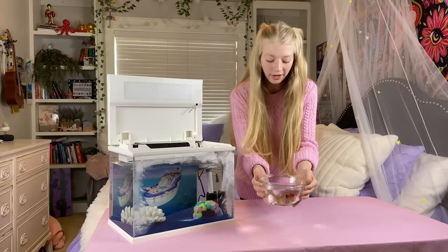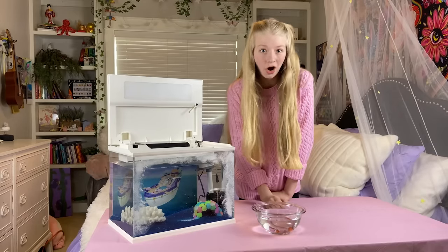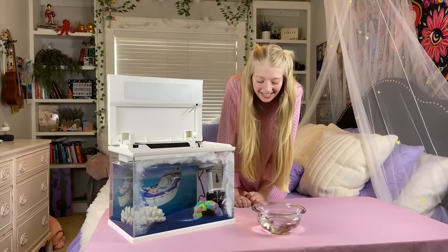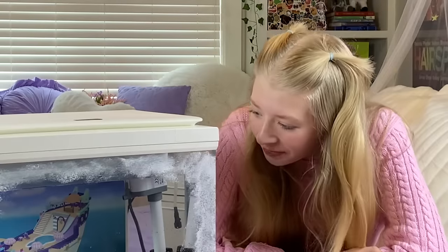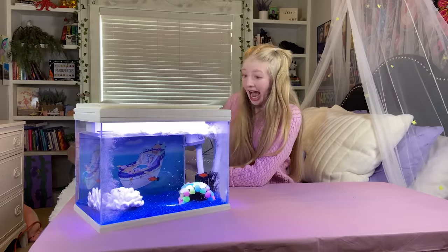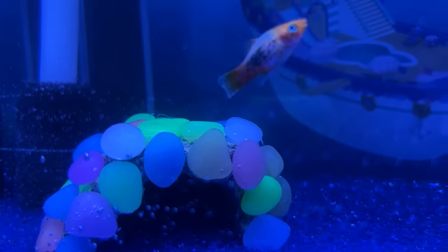Meet my fish! One of them is named Estrella — that means star in Spanish. And the other one is Fishy Swishy, and I think that's really cute. Fishies, are you ready to hop aboard the SS Mercat? They're in! They love the ice cap. Now I'm going to turn on the light. Wow, this is so pretty! It looks like the ocean! They love their new home.